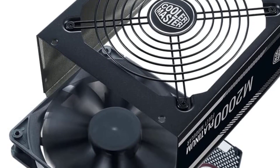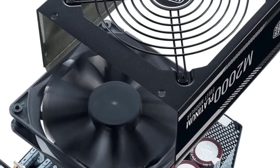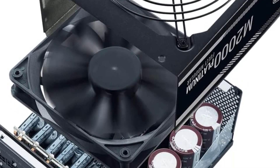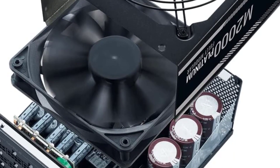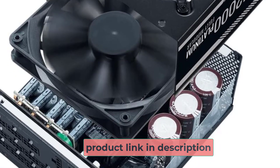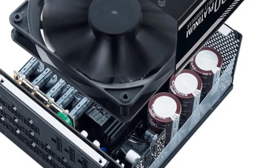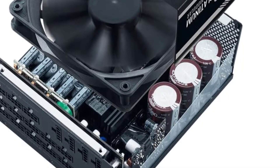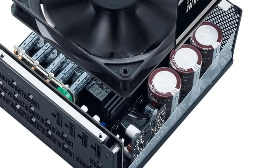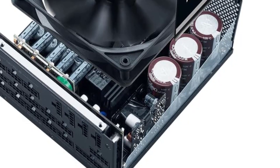One of the standout features of the Cooler Master MWE 2000 Platinum is its fully modular design, which allows for easy cable management and customization. With no fixed cables to deal with, users can choose only the cables they need and arrange them as best suits their build. The MWE 2000 Platinum also utilizes high-quality components, including Japanese capacitors, ensuring stable power delivery even under heavy loads.